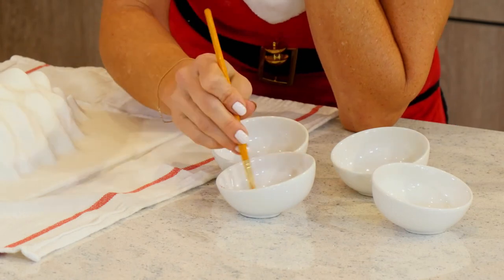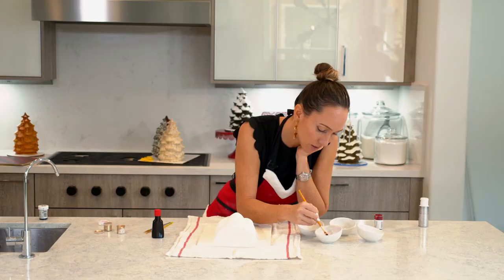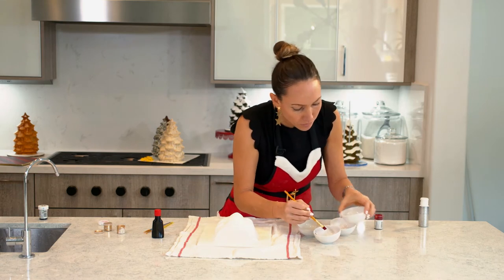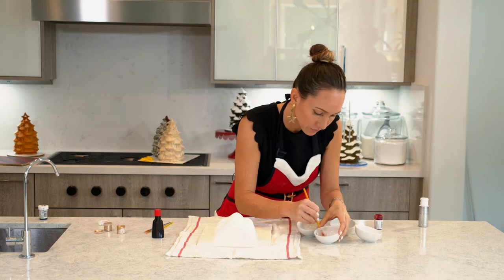Not enough to make it pink — just opaque. Start with a tiny bit and then add more if you need to. And we mix it with a little bit of vodka to make it runny. I'll do the same thing for the green.